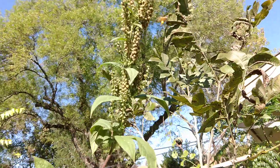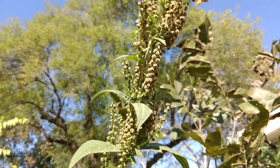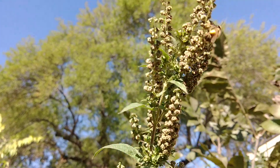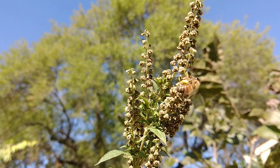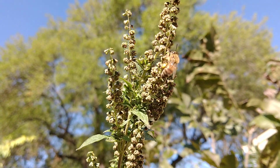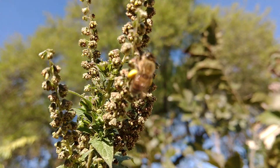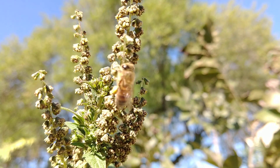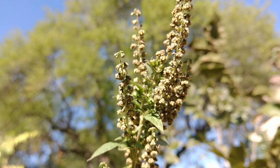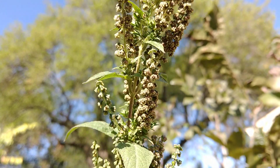Pretty soon, in a few weeks, I'll be feeding them fake pollen — Ultra Bee pollen substitute, as most people call it. The bees go crazy for that when there's no other pollen in the area.